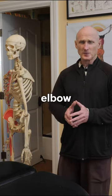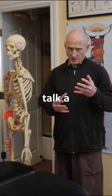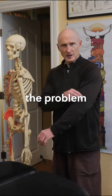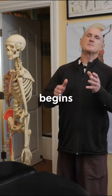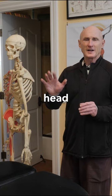In part one I talked about what tennis elbow is and gave some general overview information. In this part I'd like to talk a little bit more about how it commonly gets started. Though people think the problem is over here, it frequently begins as a postural dysfunction which is classically called forward head posture.